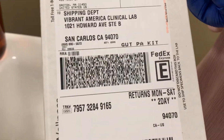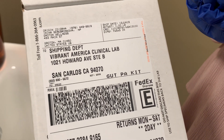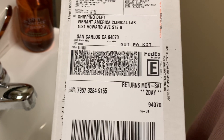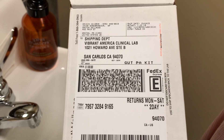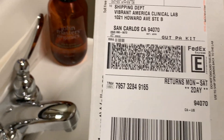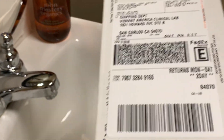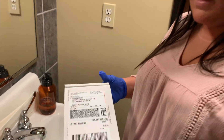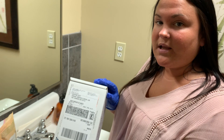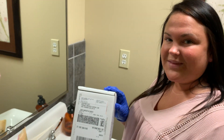The shipping label is already on there for you. You can either go to a FedEx location and drop it off — it is FedEx — or you can schedule a pickup by calling them. If you have any questions about the test or shipping, just give us a call. Other than that, it should be all set, and your results should be with us in a couple of weeks. Thank you.